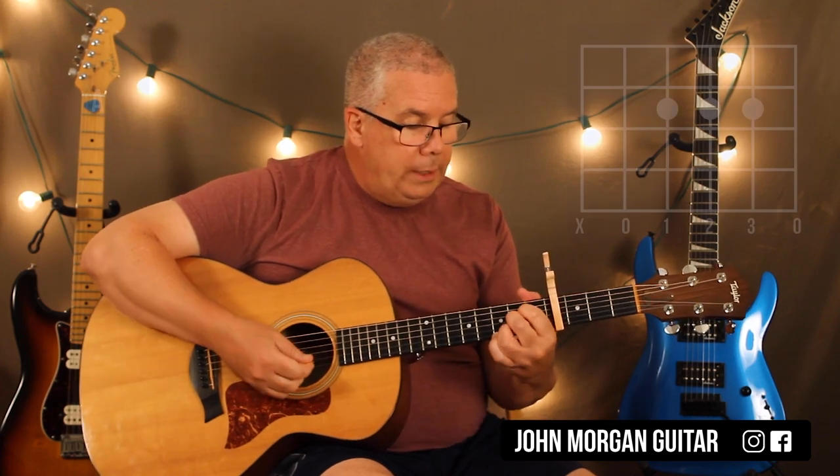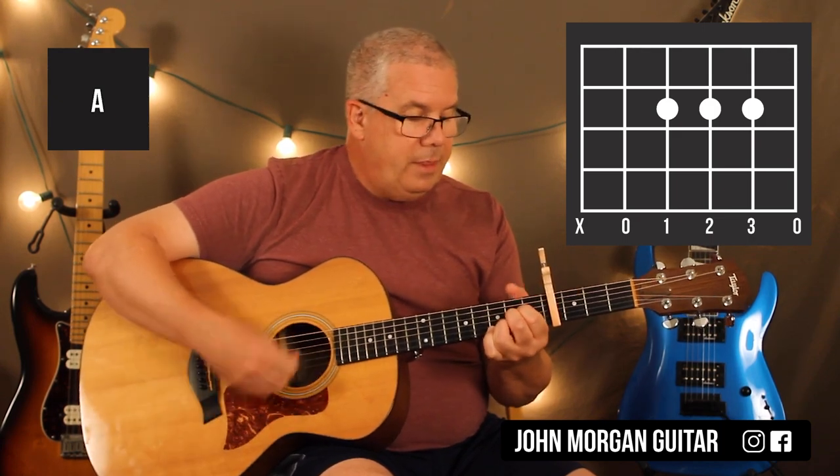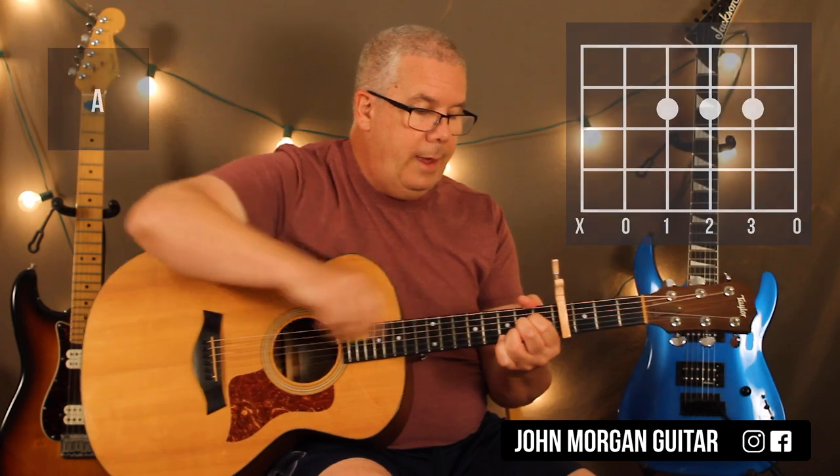My next chord is an A chord — fourth string, third string, second string, second fret. I'm going to mute the sixth string with my thumb up here, just like that.